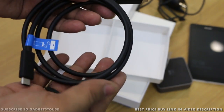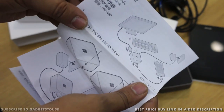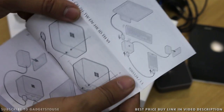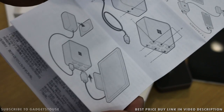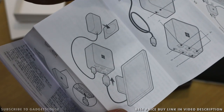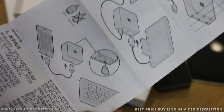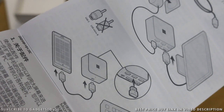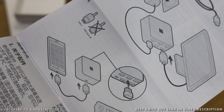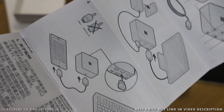The power cable connected to the charger is non-detachable, as already mentioned, and connects at the back side of the dock. There are also some user manuals which tell you how to connect the charger to the dock, how to connect the dock to your monitor, and how to connect your smartphone. There are pictorial representations of how it has to be done, so you can easily do it after just taking a look at the images.